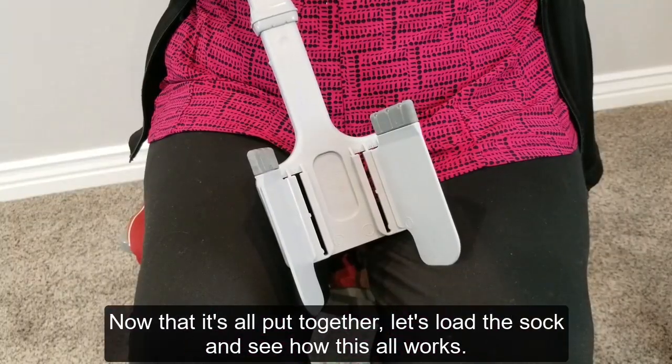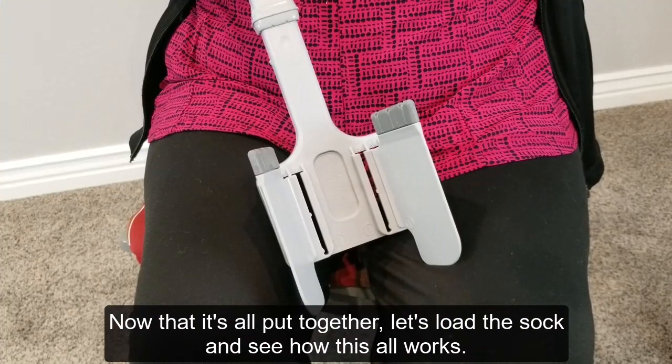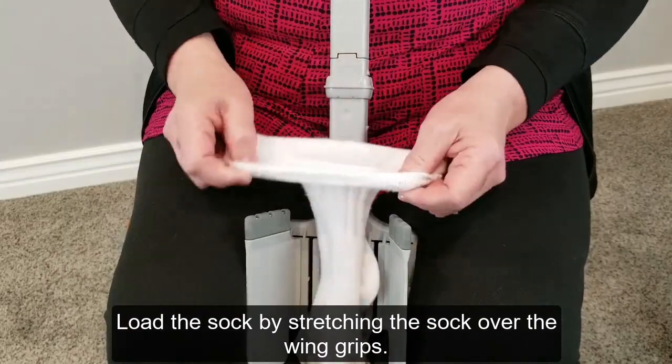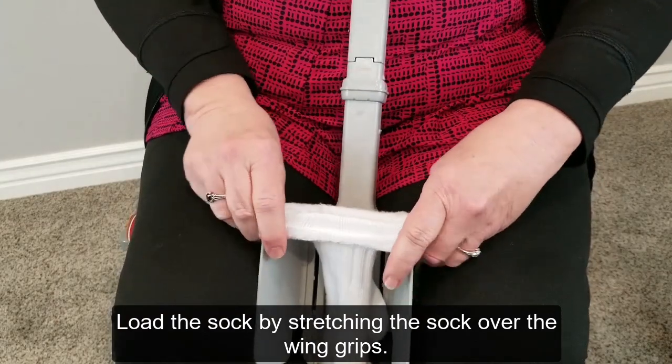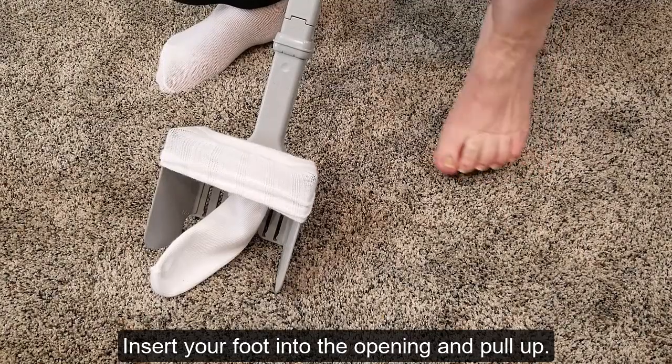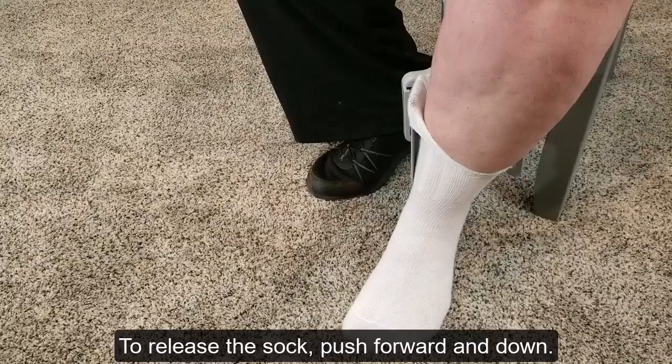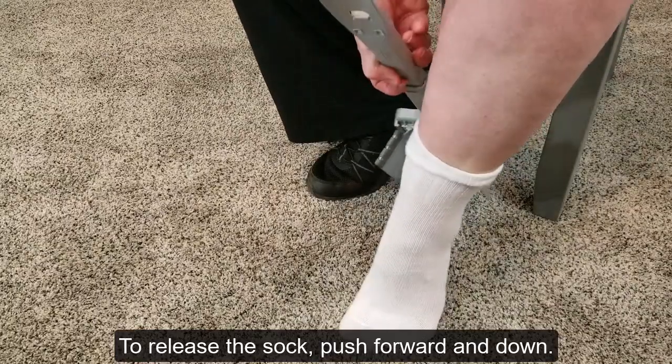Now that it's all put together, let's load the sock and see how this all works. Load the sock by stretching it over the wing grips. Insert your foot into the opening and pull up. To release the sock, push forward and down.